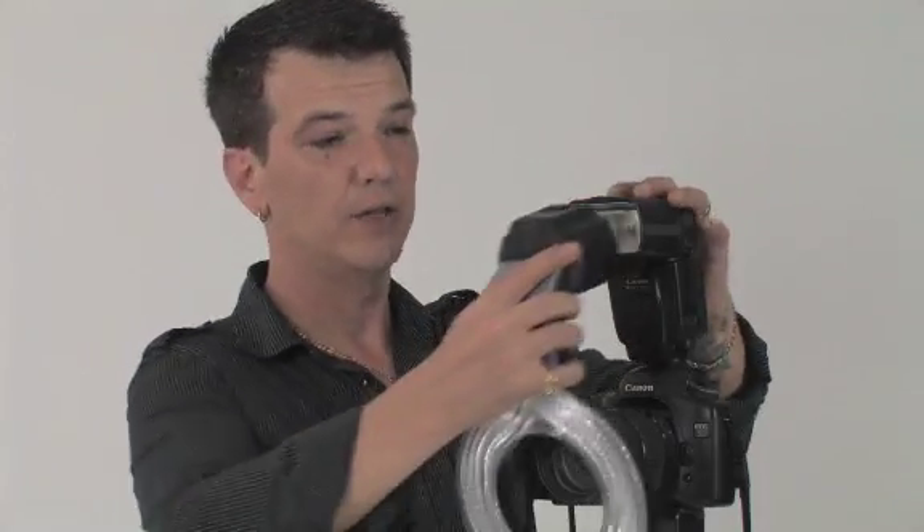A helpful tip to keep in mind is that over time, especially if you use your speed lights as much on location, you can begin to get a little bit of play in the head for vertical movement because of the swivel. One way to compensate for that has been included in the package with the Ray Flash — a set of three little rubber wedges. You take one, cut it in half lengthways, insert the larger part up into the slot underneath the head swivel, install your Ray Flash, and you eliminate any play you might have on an older, more used speed light.